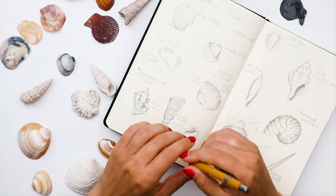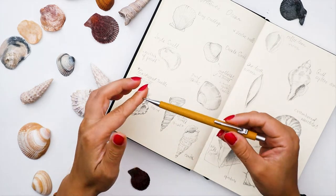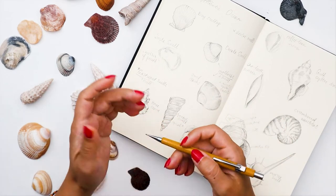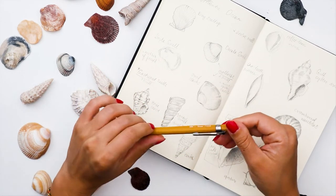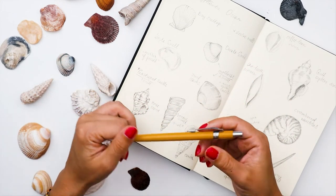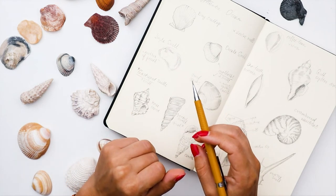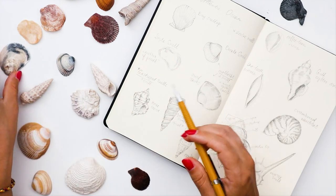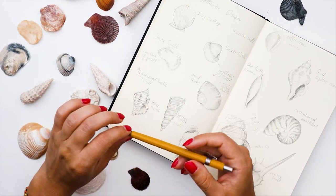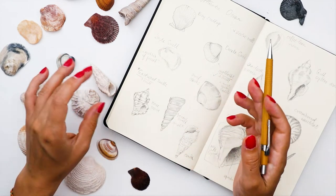Hello dear friends, today we are painting seashells. We are living in Bordeaux in France — the city is very close to the Atlantic Ocean, about one hour away. It's very common for French people to just go for a little vacation over the weekend to do the beach, and that's what we did, where I gathered all these beautiful seashells. I think this is a very interesting and challenging topic to paint in watercolor.